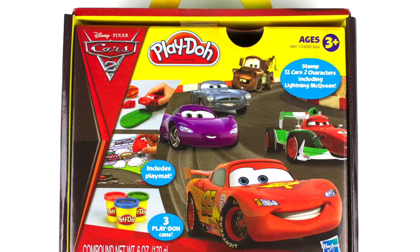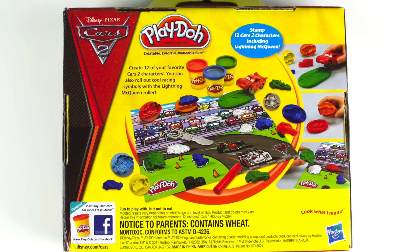Here's the front of the box. It's for ages 3 and up. And here's the back of the box.